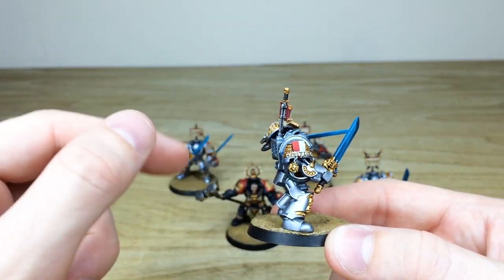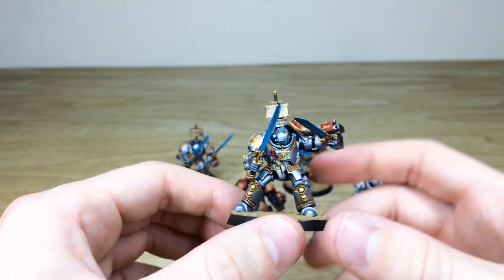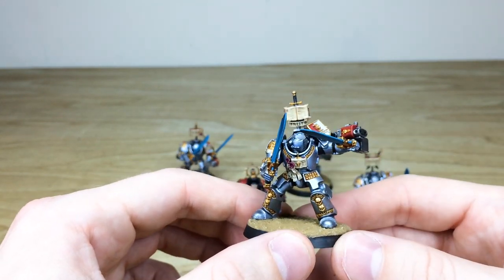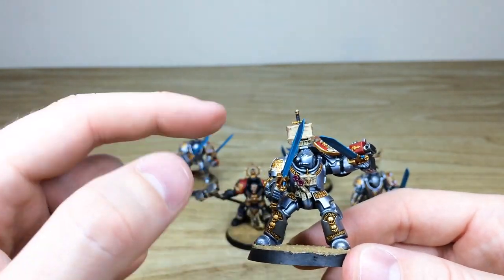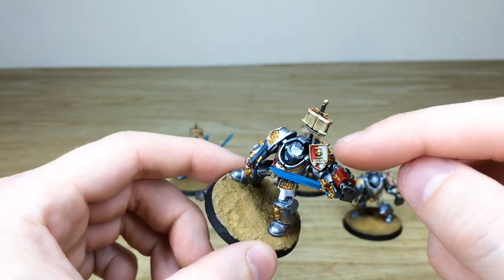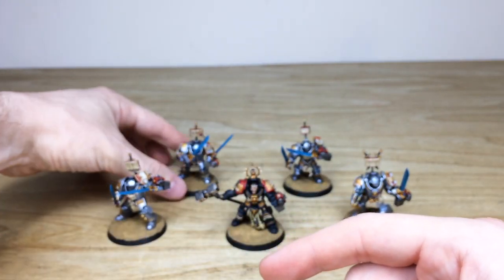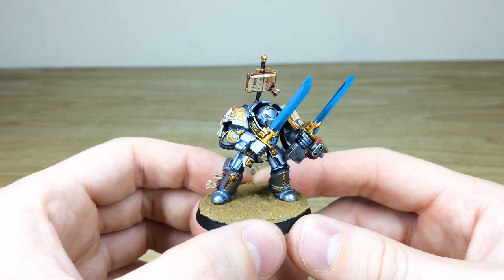All of them have got free-handed text written on scrolls where applicable — this one's got 'Justice' as well as his personal heraldry. All the gold work has got a nice subtle amount of shading plus subtle highlighting. The little scroll at the back has the word 'Truth' written on it, and 'Terror' written on that tilt shield. Everywhere we can write little bits of text, we do go the extra mile and do that.